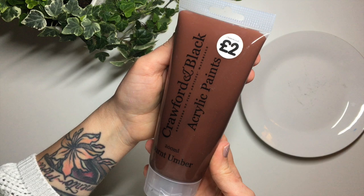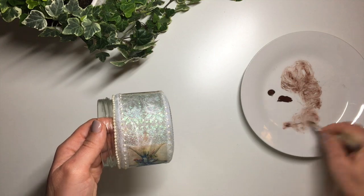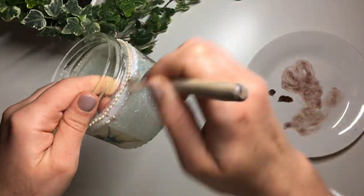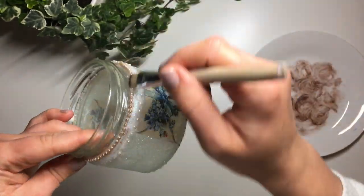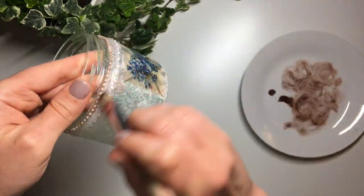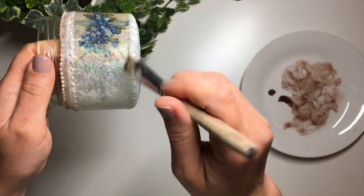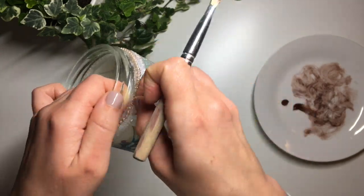Would it even be my project if I did not age it a little bit? I take a little bit of brown acrylic paint and a dry natural bristle brush and brush a tiny bit of paint over everything, just to show off a bit of dimension and add a little bit of that vintage look. That's just who I am — I like to dirty things up a little bit, make them look a bit used. Of course you don't have to; if you like the cleaner, neater look then feel free to skip this step.